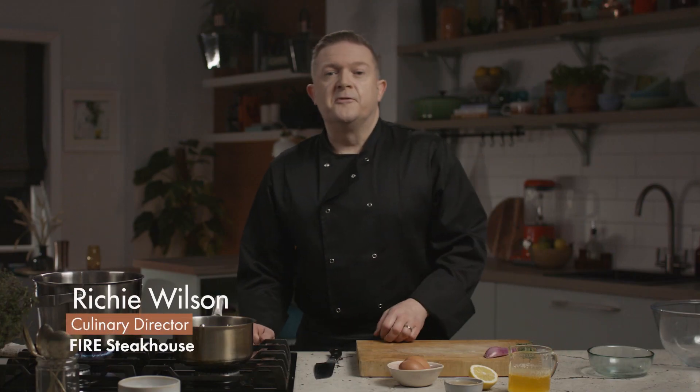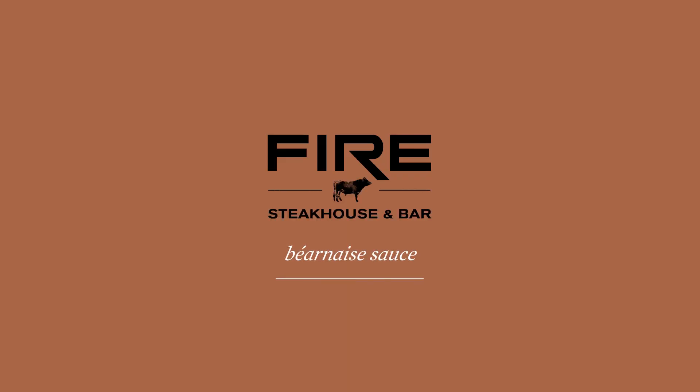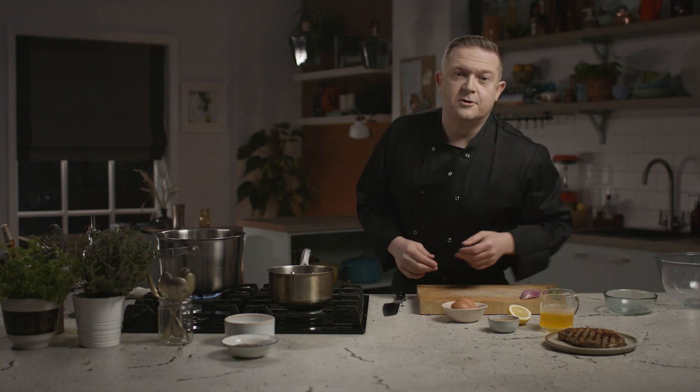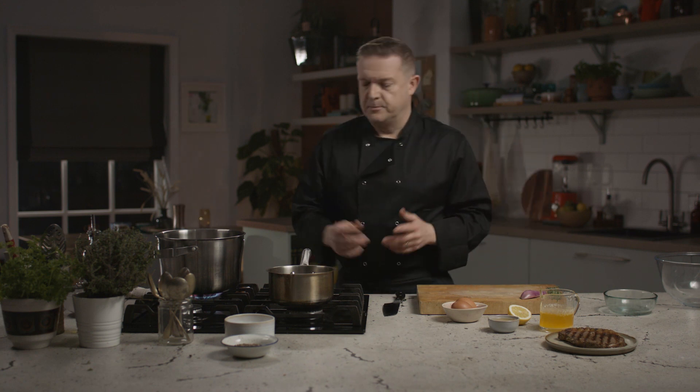Are you ready to go? I'm Richie Wilson from Fyre Steakhouse & Bar. I'm going to show you how to make the perfect Bearnaise sauce. I've got this wonderful dry-aged shoreline steak just resting here, waiting for that perfect Bearnaise sauce to go with it. So let's get started.